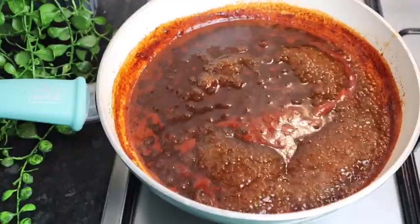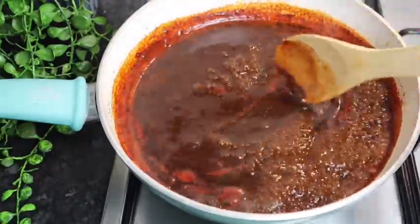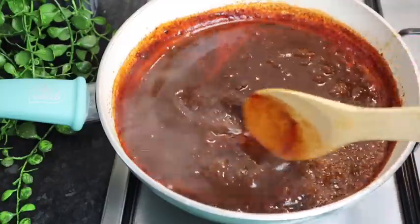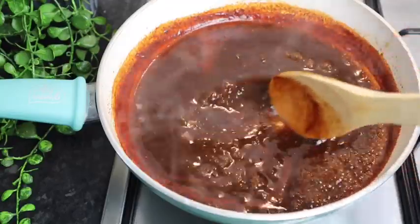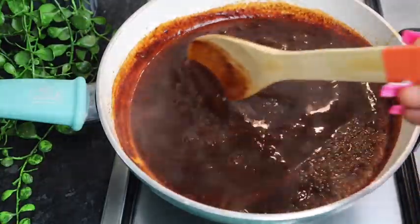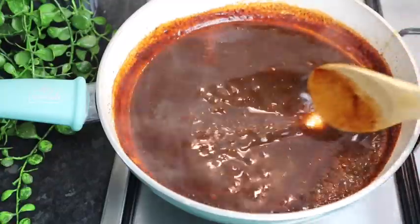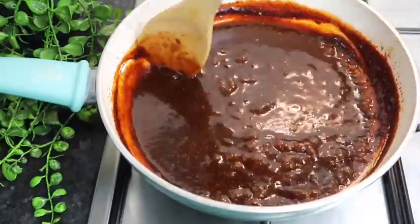Just after four minutes the sauce is getting thick and that's exactly what you want — it looks super super delicious. If it's not thick enough you can always add some more ketchup or barbecue sauce. I'm gonna leave it for another three to four minutes. My sauce is finally finished — I'm just gonna turn my stove off. It came out perfect and it tastes so good — not too spicy, just perfect.